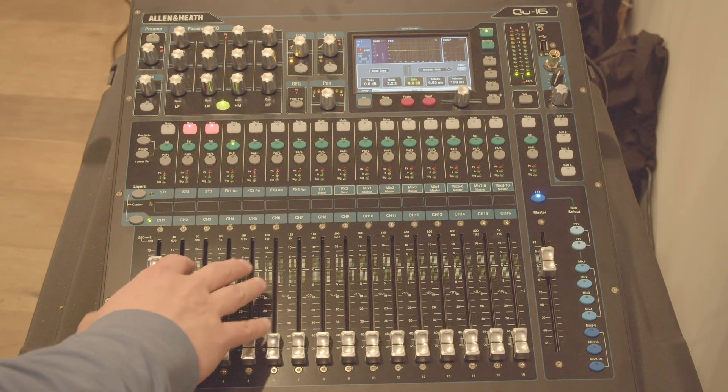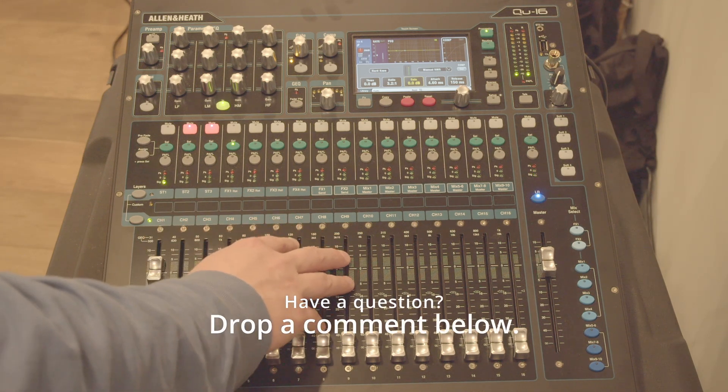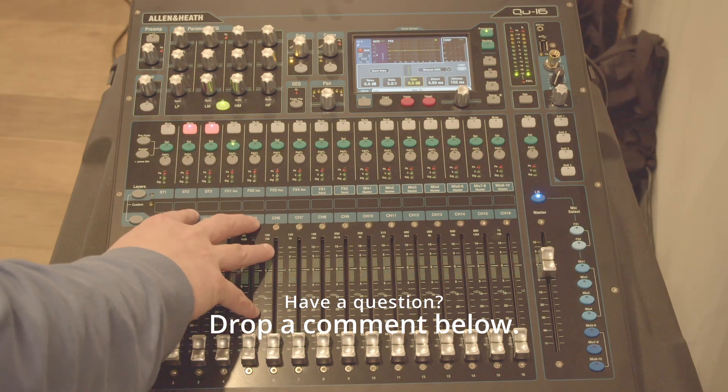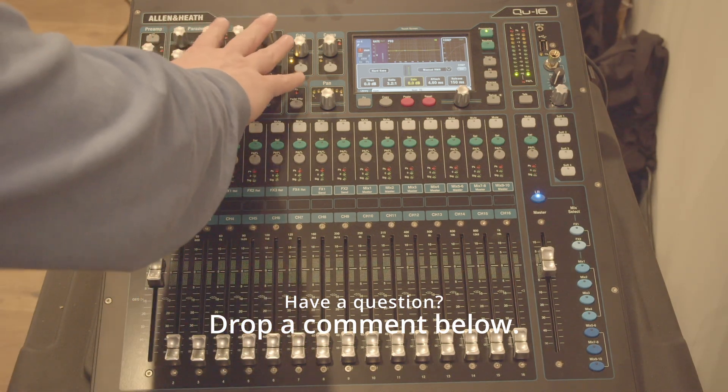So today we're looking at an Allen & Heath QU16 console. Now, the nice part about this console is that it's very easy to use, and today we're going to be working through the EQ section.